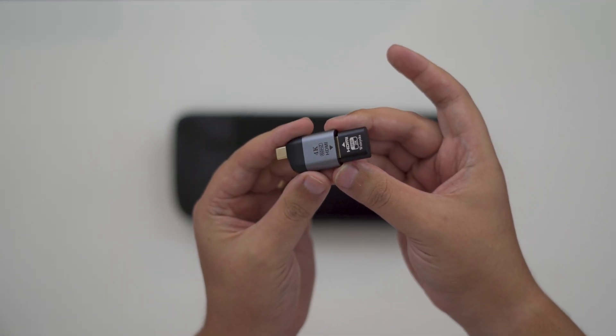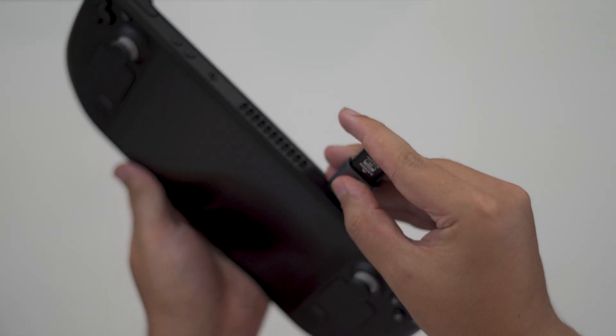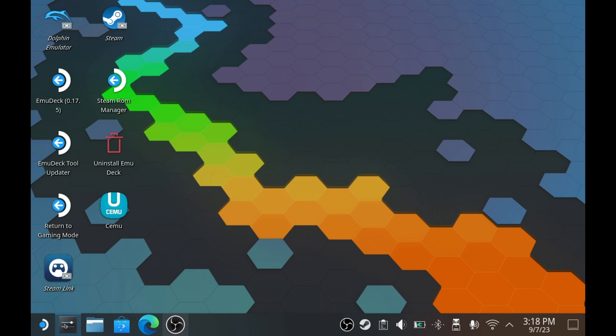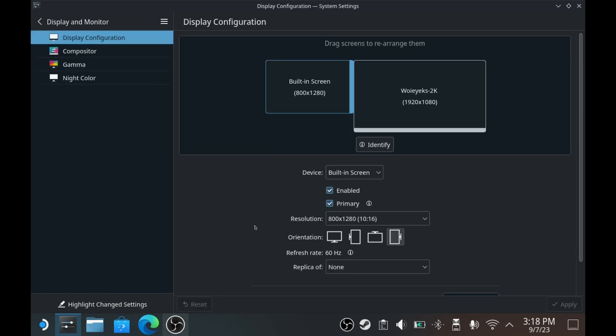Once connected, the plug mimics the signal of a standalone display, making the Steam Deck think it has a second display connected. You'll then want to take a look at the secondary monitor settings by going to desktop mode, your settings app, and then monitor settings. At this point, you should see two displays — one that's built in and another with a name created by your plug. If not, check that your plug and adapter are connected properly.